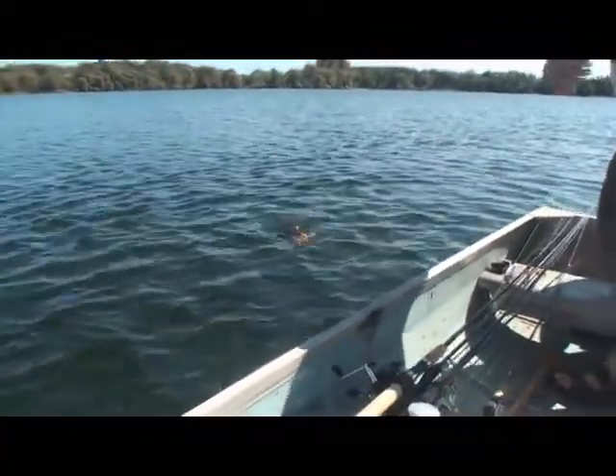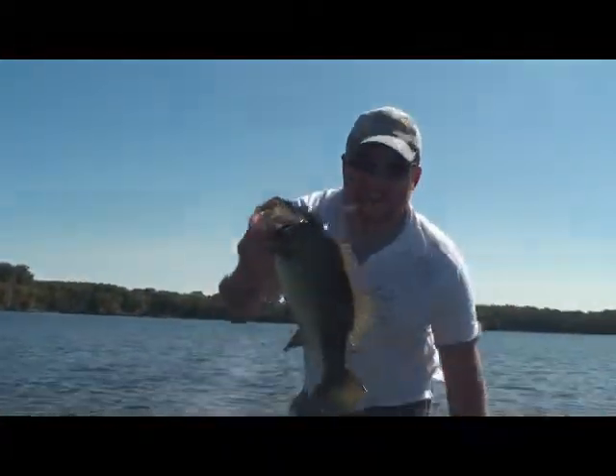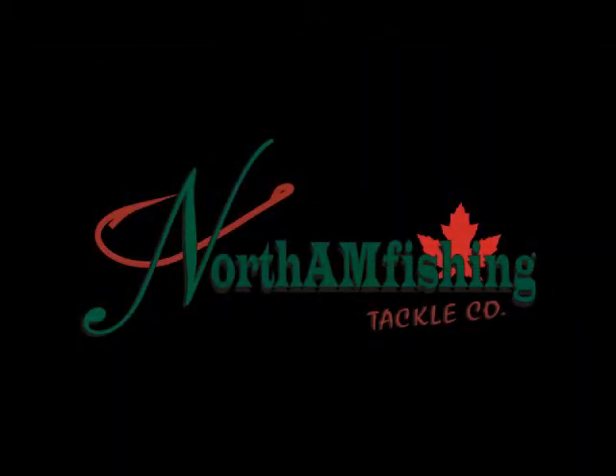These fish just wait — they're very opportunistic. Look at them digging around in the mud down there. That's a nice fish. Ambush points pay off. That's a big largemouth.